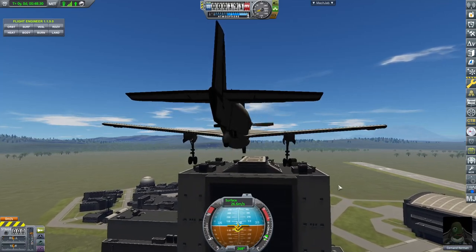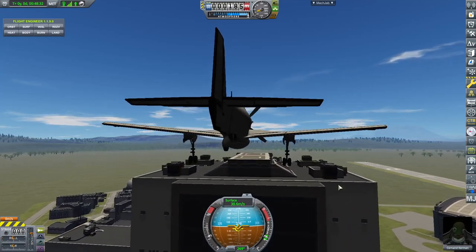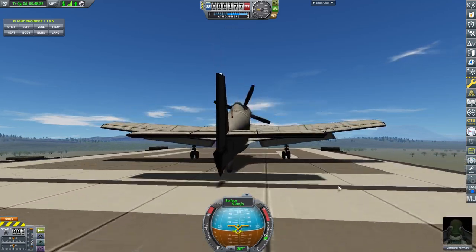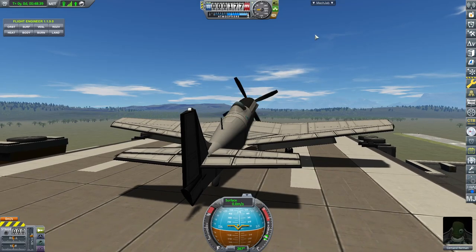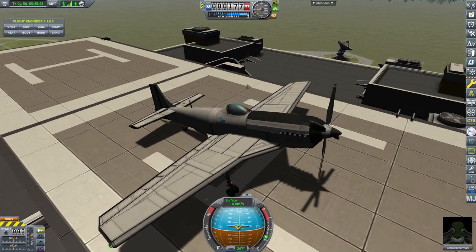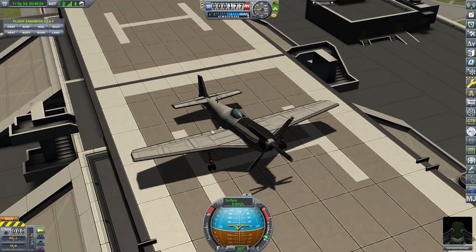Losing speed — we're gonna cut the throttle. Yes! See what I mean about not needing hardly any space at all? The thing is very draggy.